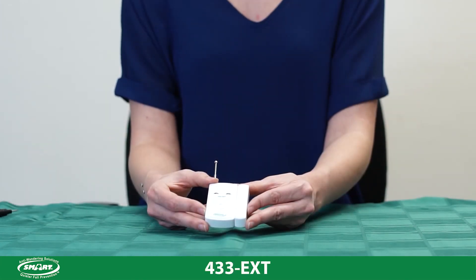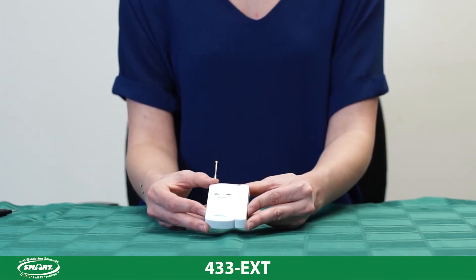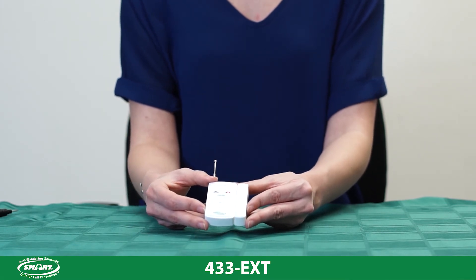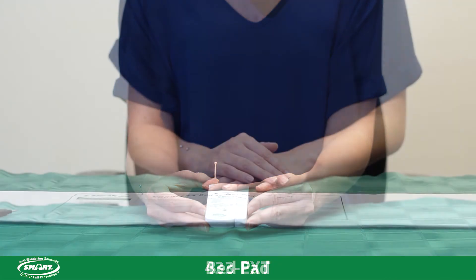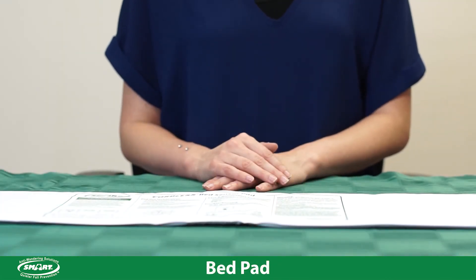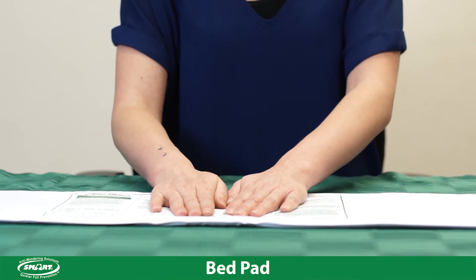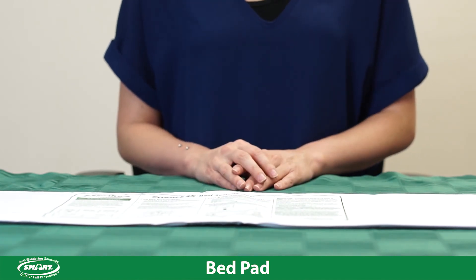To activate the 433 EXT for programming, simply remove the two pieces apart from each other. Wait two seconds and then realign the two parts so the arrows are touching again. To activate your pad for programming, take your pad and place pressure onto it for two seconds, then remove pressure from the pad. This will activate the pad and send a signal to the receiving monitor.